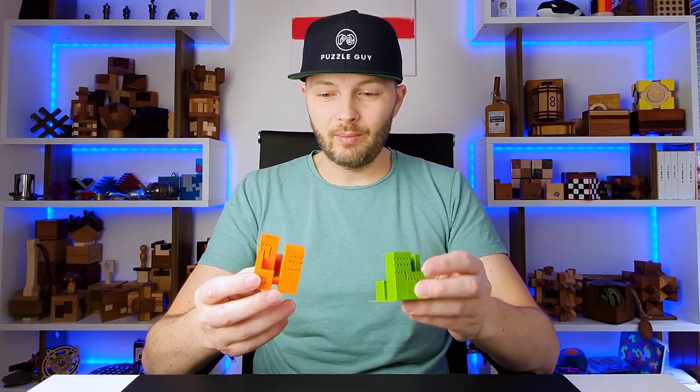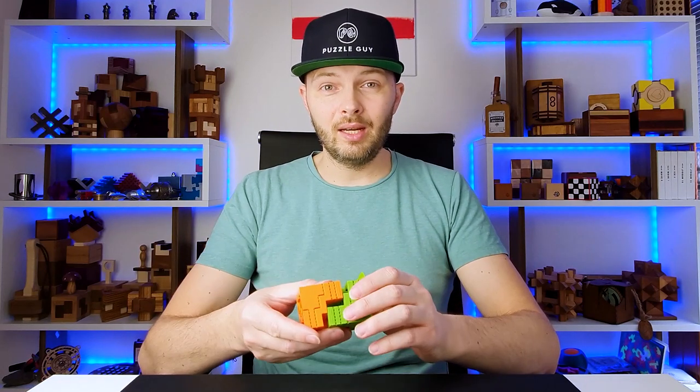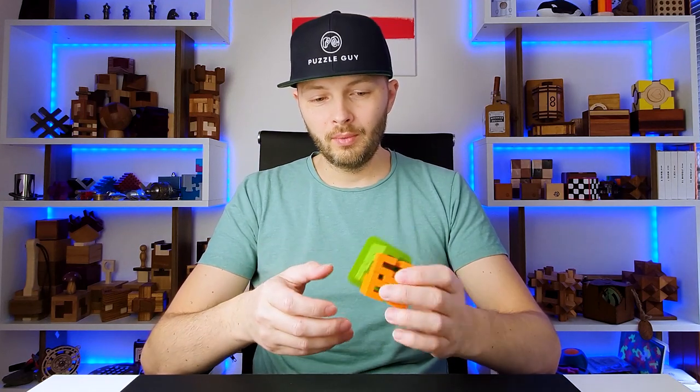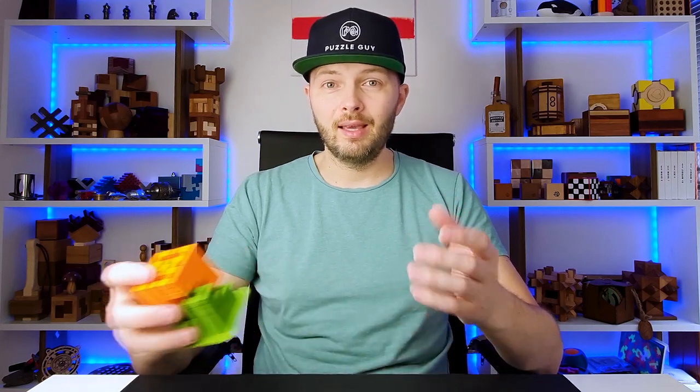By the way, if you are subscribed to my Instagram channel or you're watching YouTube stories, you saw a couple of small pieces that I printed on my 3D printer. Finally, I've been able to print something. These are parts of a puzzle that I'm going to solve next Friday, and I hope I will be able to remove all the support parts, sand it, and then have a chance to solve it. So stay tuned on Friday — more 3D printing videos.